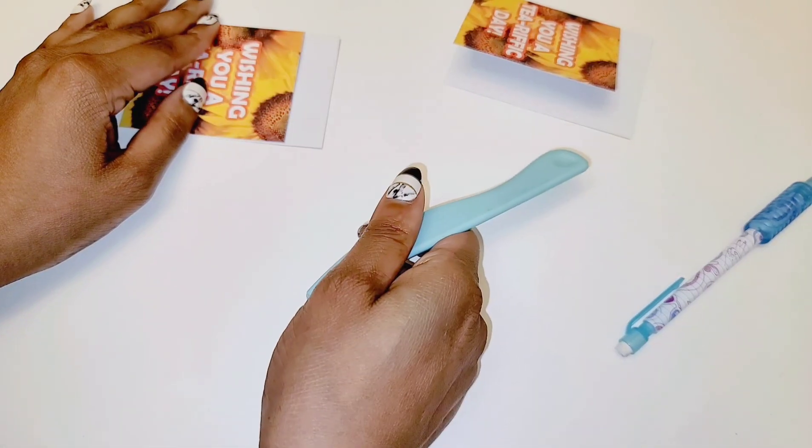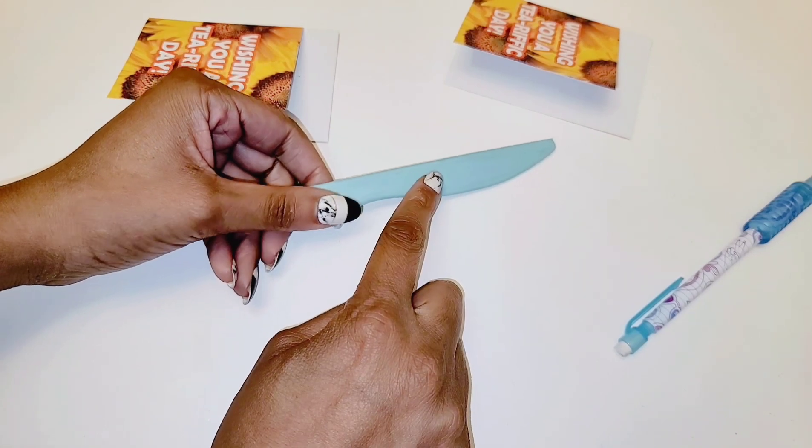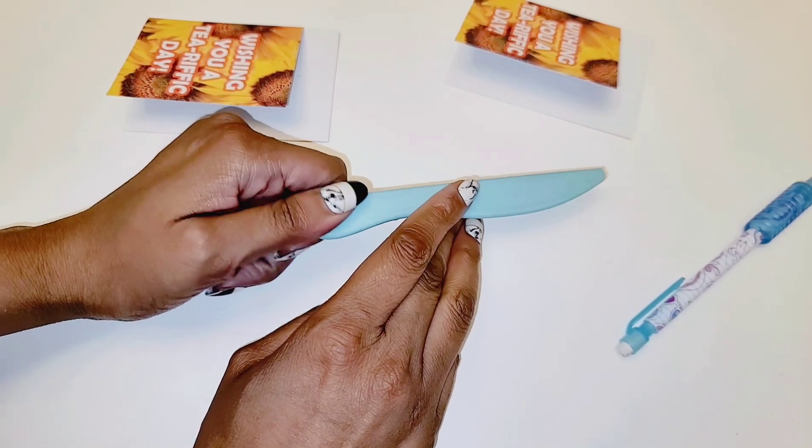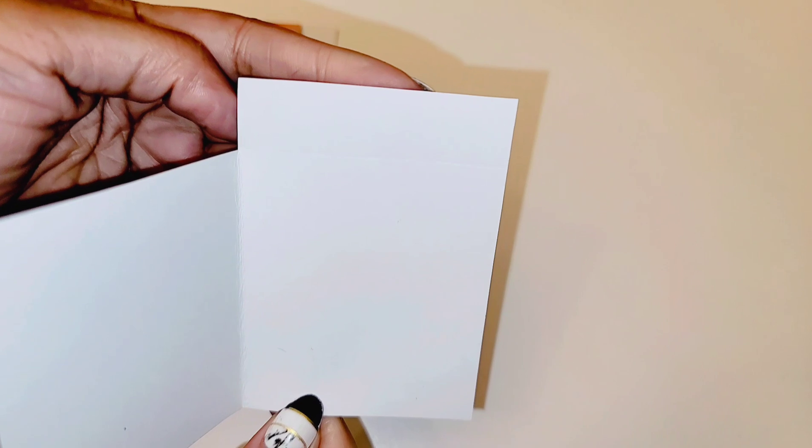This is called a bone folder — it came with my paper trimmer and scoreboard, but if you go on Amazon there are different kinds of bone folders. Once you score you're going to see a line right there — that's where you need to fold.